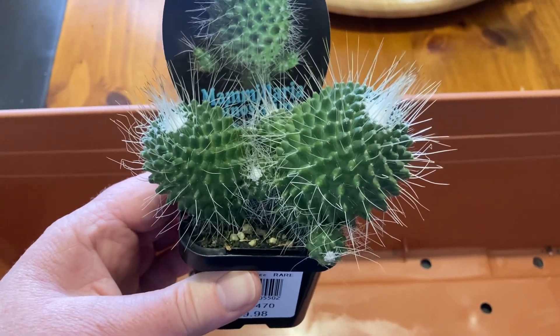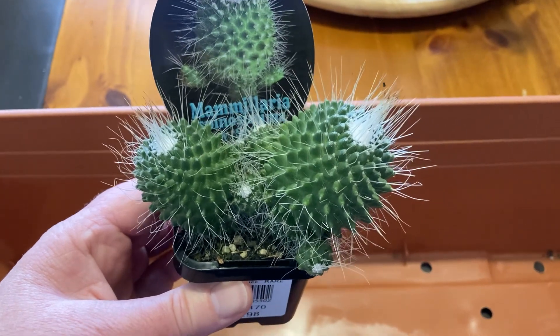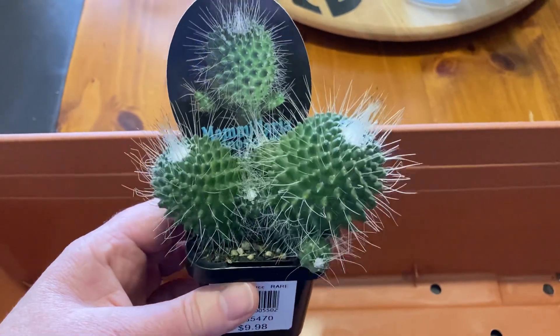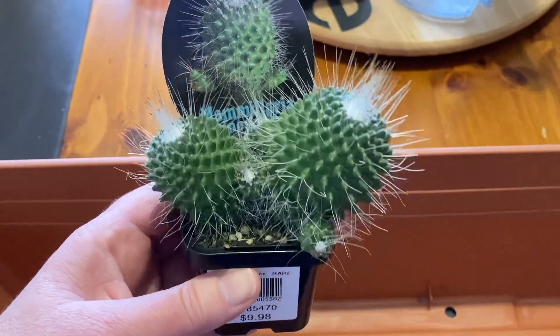I just wanted to show you the plant haul which I picked up today from Bunnings. I've just had a birthday very recently and one of my kids gave me a $50 Bunnings voucher, so I was able to get five really cool plants.